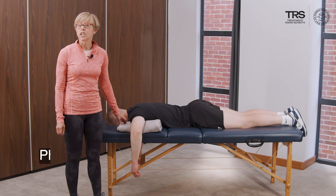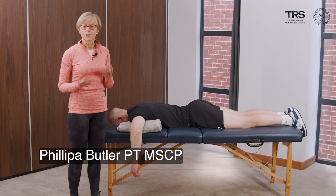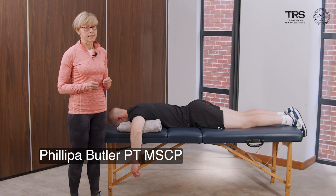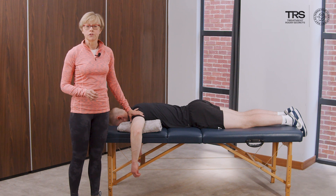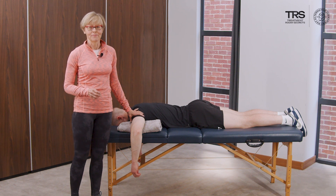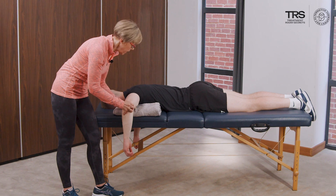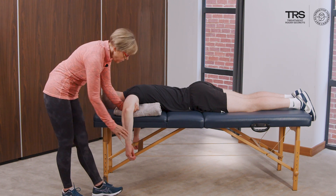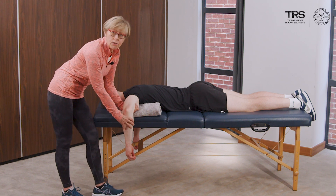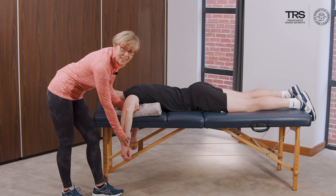We're going to look at our prone cuff assessment procedure, evaluating supraspinatus and infraspinatus. This gives us an opportunity to offload a painful shoulder in this position, supporting the arm on a towel or cushion and bringing the hand in to really support and offload. What we're looking for is 90 degrees at the shoulder and 90 degrees at the elbow, with support underneath the forearm.